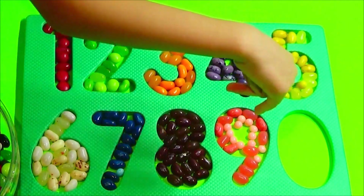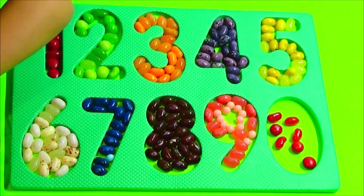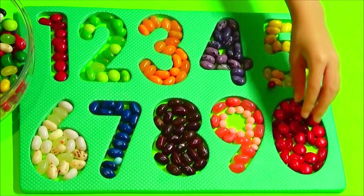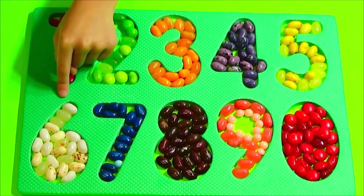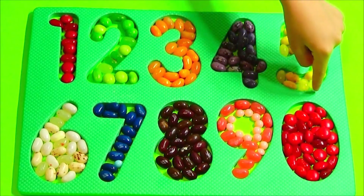Zero, one, two, three, four, five, six, seven, eight, nine, zero.